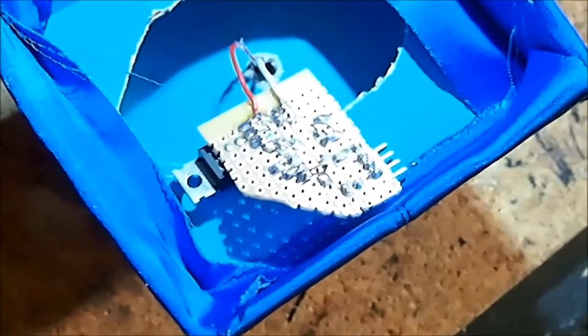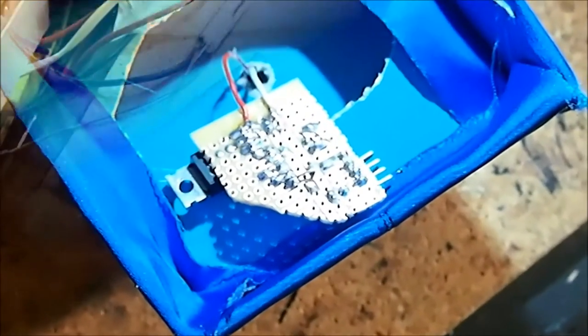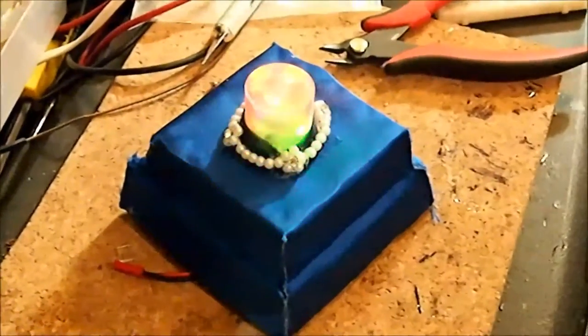Now you can see I've got it soldered onto the back of the circuit there. I'm going to plug in the battery, and if that works we'll go ahead and hot glue it in. We've got the battery plugged in now and it's looking pretty good.